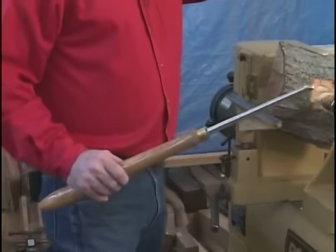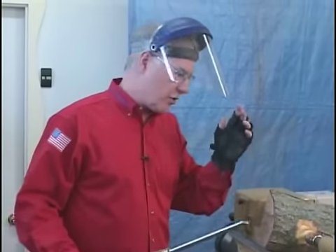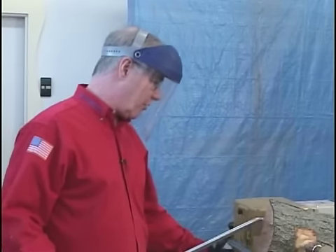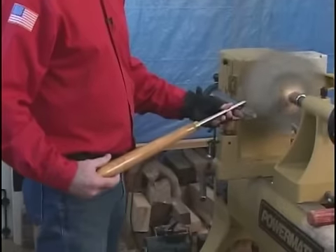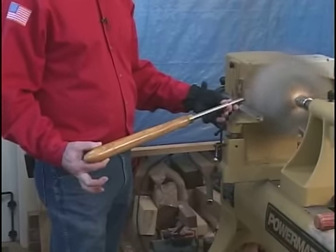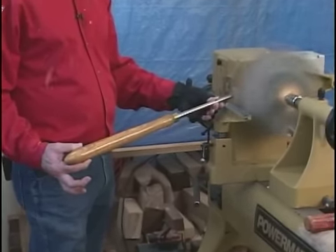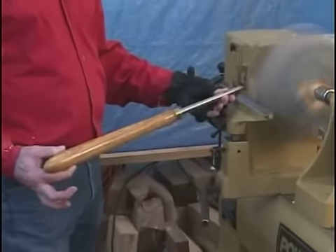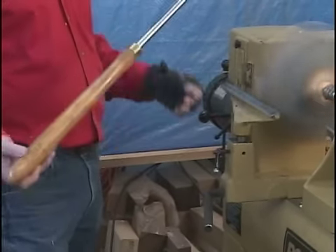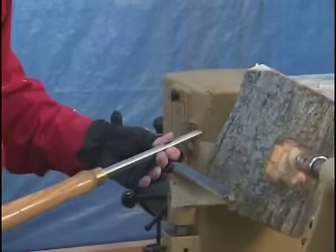I'm going to do it just with my fingertips. I'm going to turn the lathe on — I wouldn't be turning like this in real life, but just as an illustration I want to show you how much effort it's taking me to do this. No effort on my body — it's real effortless.